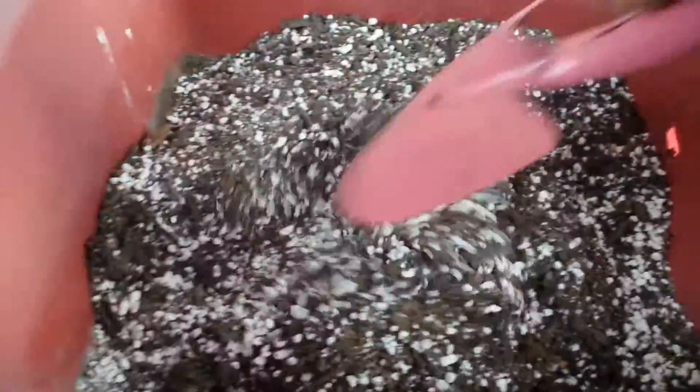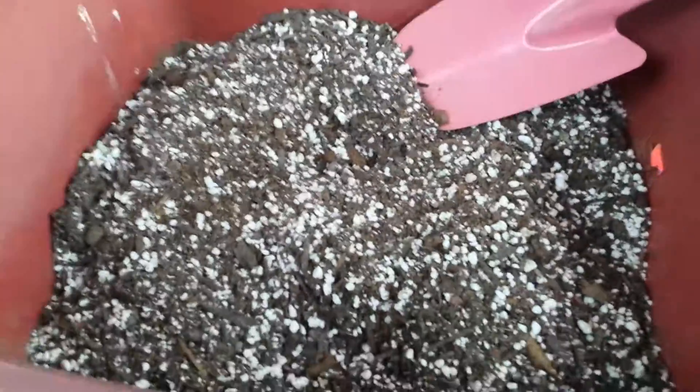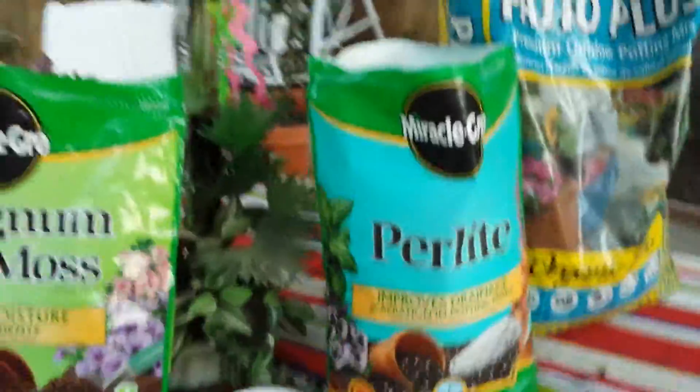So this is basically ready to go and plant. This plant will be very happy with this mixture. That's basically all you need to do.